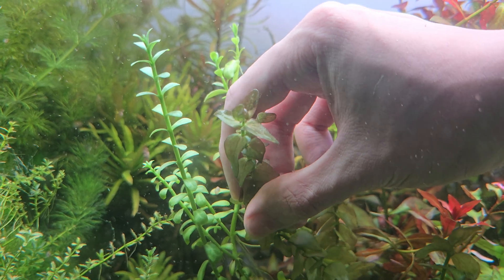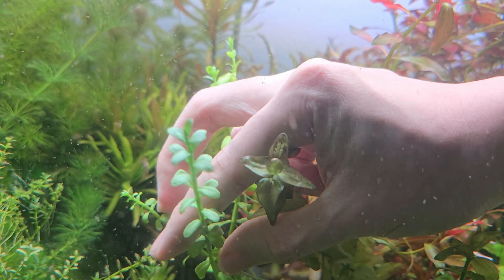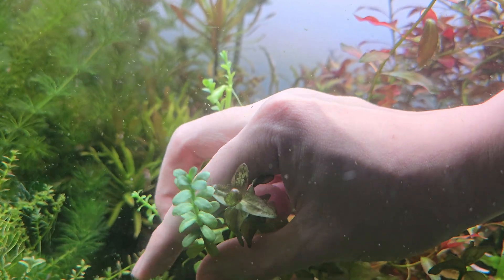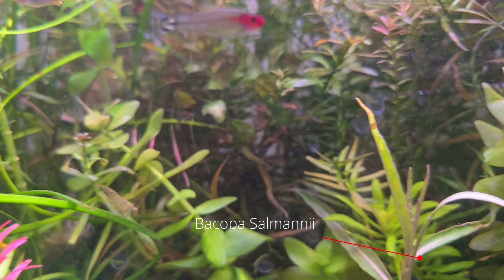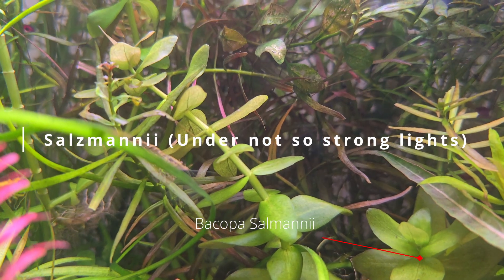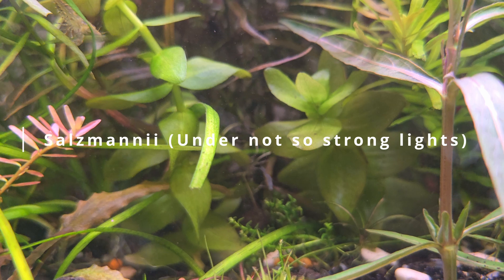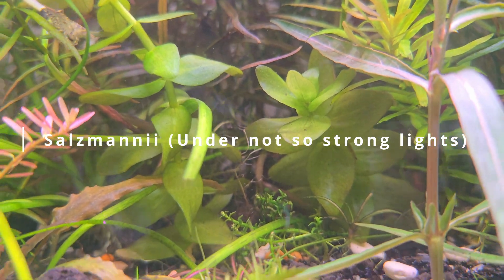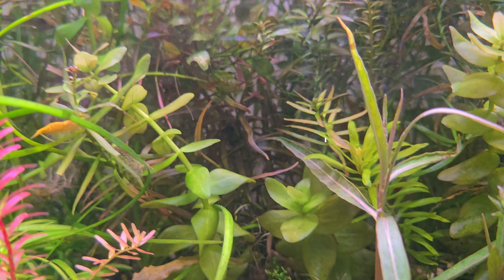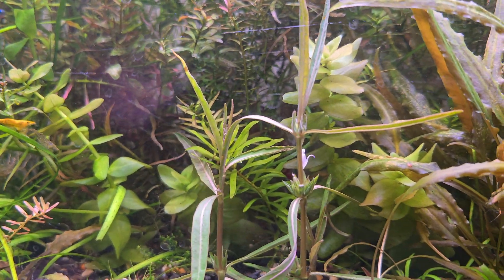Now Bacopa salmani is a difficult one because it looks exactly like Bacopa carolina. The key difference is that salmani has a strong reddish pinkish flesh tone. This light red coloration of the shoot appears in the submerged stage, especially under strong lights. You may find that salmani is sold as so-called 'colorada' or 'salmani purple,' which are actually different colors of the same species.